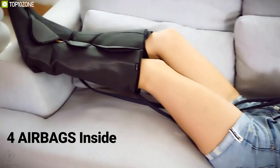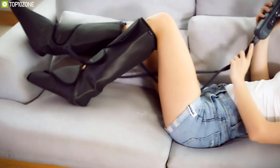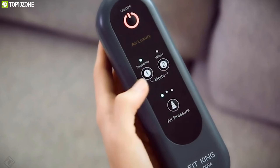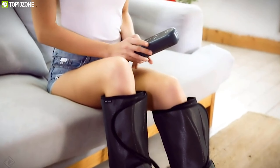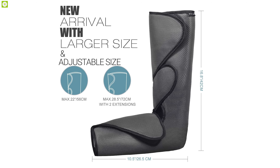Get the ultimate foot massage at home with the FIT KING Leg Air Massager, a unique foot massager that delivers the perfect massage your feet need. It comes with four airbags inside which press the foot and calf muscle from lower to upper to relieve fatigue and improve blood circulation. With two modes and three massage intensities, you can easily control this massager with the handheld controller.